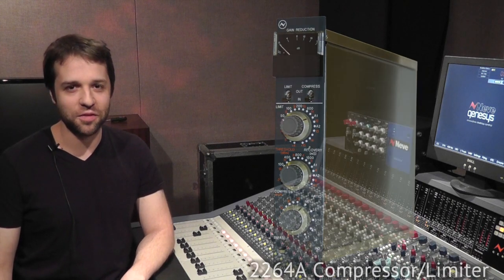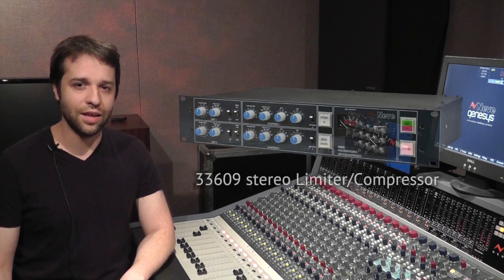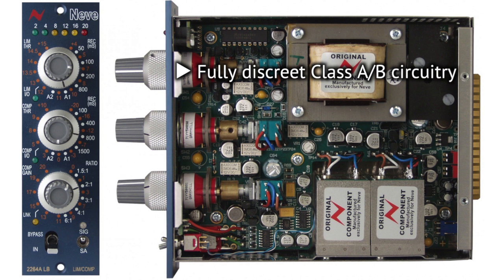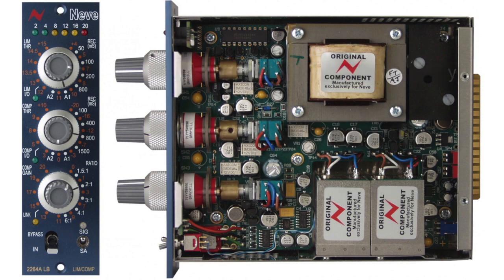The 2264A compressor limiter was originally introduced by Neve in 1974. It was available as part of the channel strip in their consoles and also as an outboard unit. A similar design was subsequently used in the 33609 stereo limiter compressor. For the lunchbox version, AMS Neve have gone back to the original design and completely recreated it absolutely faithfully — the same fully discrete class AB circuitry, the same three custom hand-wound transformers, and importantly the same unique diode bridge compression circuit which imparts a punchy and unique sound.